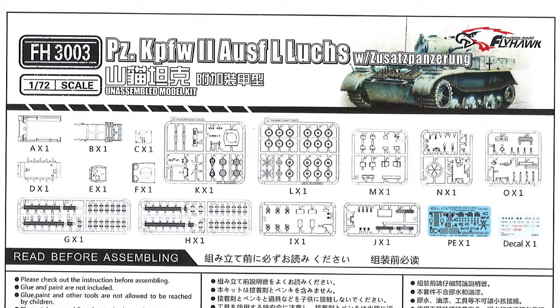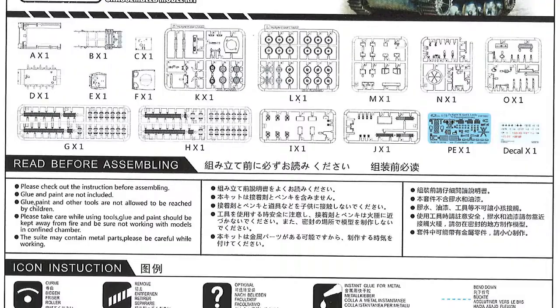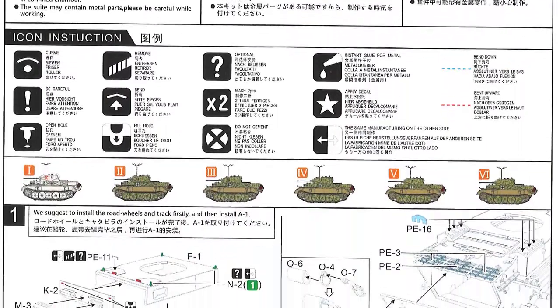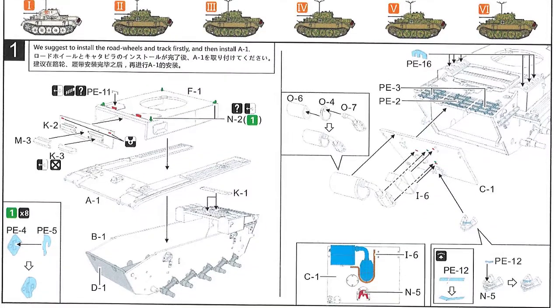Looking at the first page of the instructions: at the top is the layout of the sprues. You can see which bits should be on which sprues, and also that you've got an extra sprue J in this version of the kit as against the previous Panzer II L releases from Flyhawk. There are the usual icons, and then it shows you the six options for finishing your kit — one is in winter camouflage, and the other five are in regular camouflage.